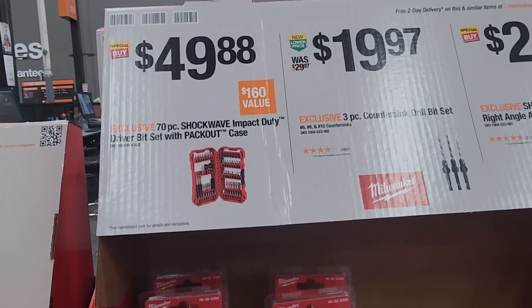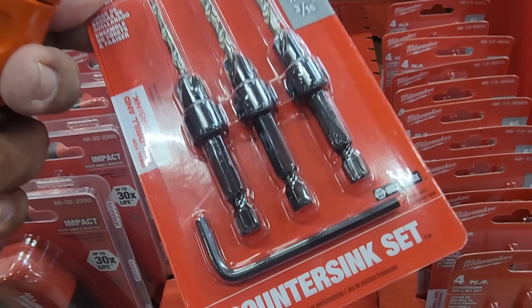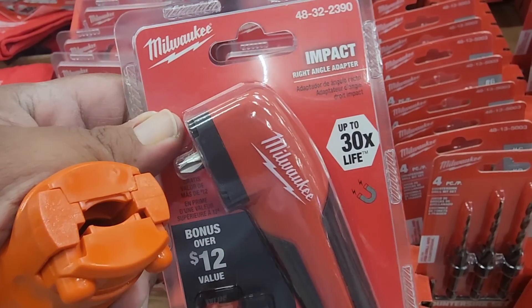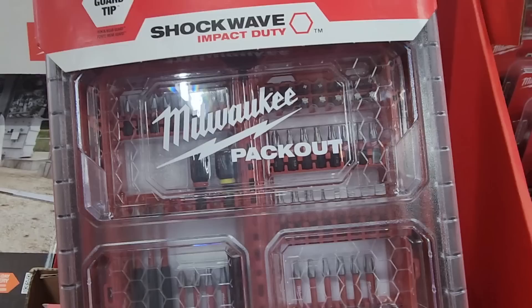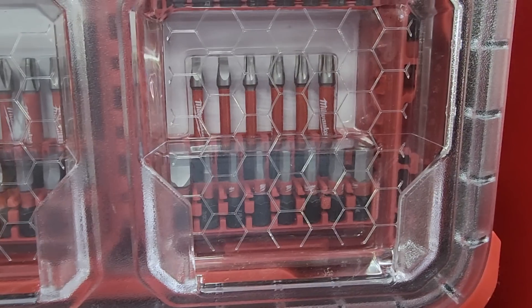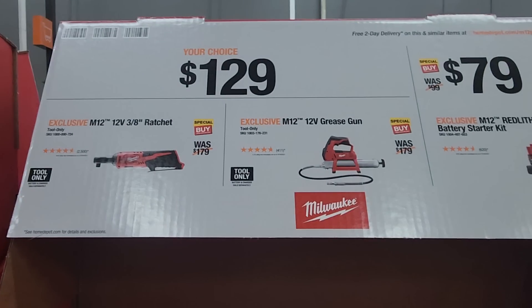$49.88 for the seven-piece Shockwave impact duty set, or $19.97 for the three-piece countersink drill bit set. $24.97 for the right angle adapter — pretty nice that they included the bits. It already has one impact-rated bit in there. The 70-piece set comes with the pack out case, including four-inch, three-inch, two-inch, and one-inch bits, plus nut drivers, bit holders, Robertsons, and star bits. Really nice to have everything organized in that pack out case.